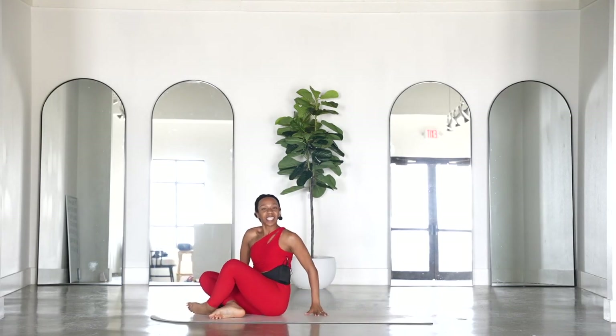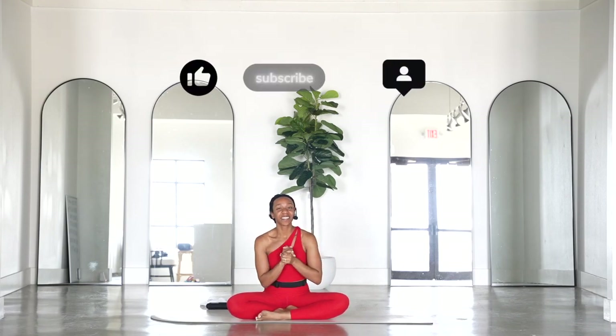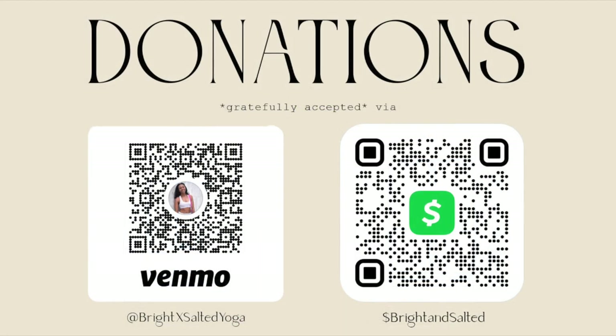And we are done for the day — awesome job! Thank you for bearing with me. I hope you enjoyed! If you did, please give this video a like. If you're not subscribed, please subscribe to my channel — I would love to have you join the Salted Collective. I'll see you in the next class. Bye!